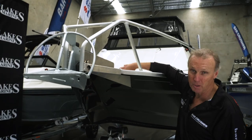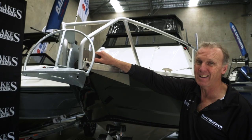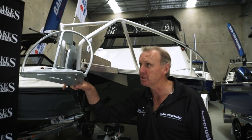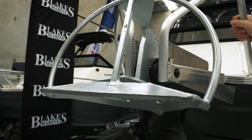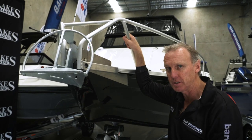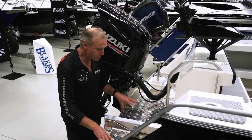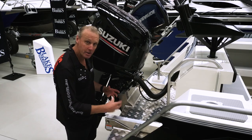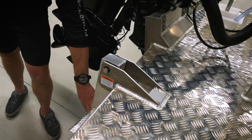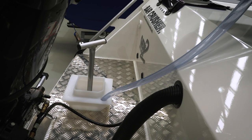Around the front of the boat we've got an anchor well with a plate welded in the back to take an electric anchor winch. We've also got a strong engineered bow sprit and the Sarker anchor that comes standard on all Bar Crushers — it locates into that bow sprit, pulled back in and held in position so when you're running out through a bar you're not going to lose your anchor over the side. At the back of the boat we've got a full width swim platform made from tread plate, engineered and tied into the engine pod for great strength. A heavy duty swim ladder makes it easy to get in and out, and we've got a burley bucket and muncher built into the swim platform.